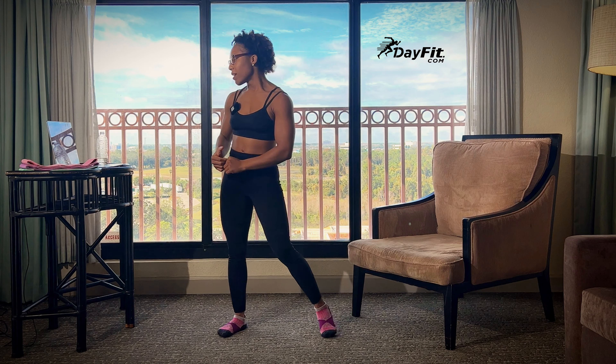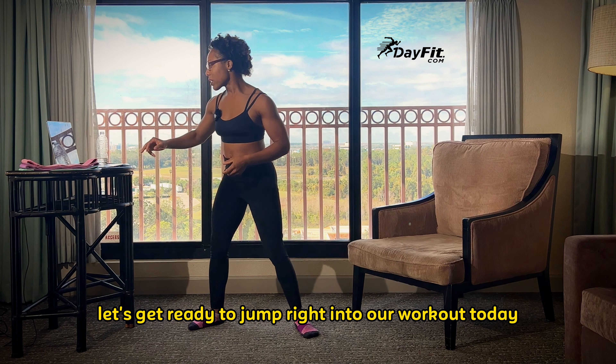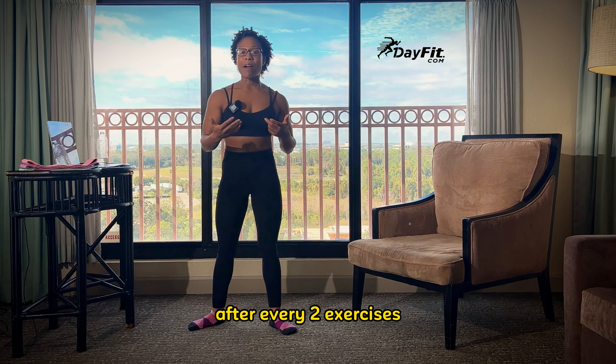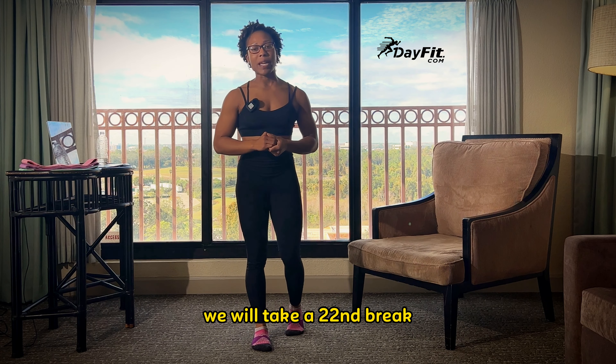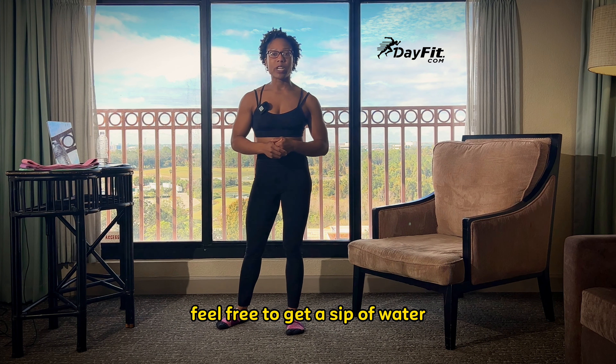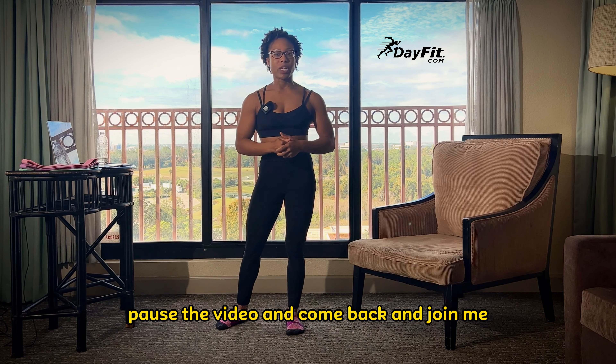All right, let's get ready to jump right into our workout today. We will be having breaks throughout each workout. After every two exercises, we'll take a 20-second break, and then we'll start back. Anytime throughout the workout, feel free to get a sip of water. Pause the video and come back and join me.